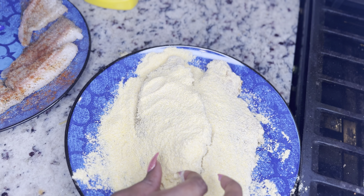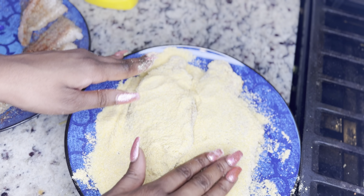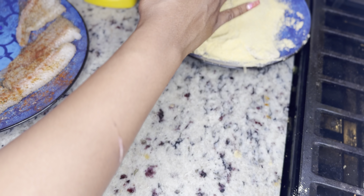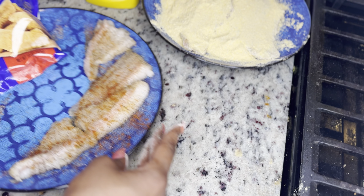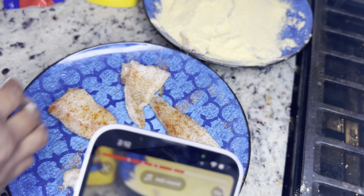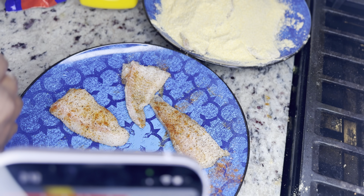So, this is my old method — my two grown people fillets the original way. Sit those to the side. I'm actually going to put them in the refrigerator in a second. So, this is the new way.